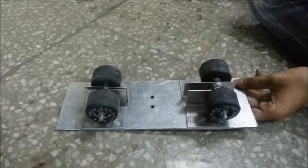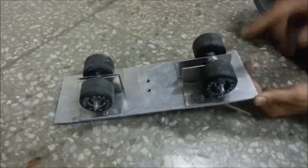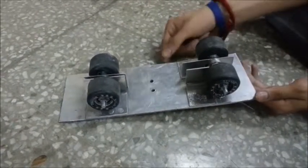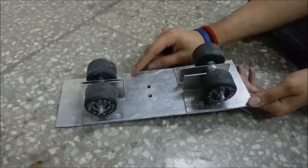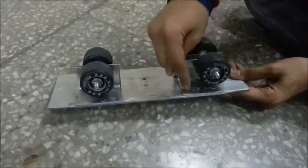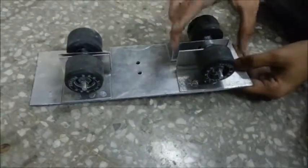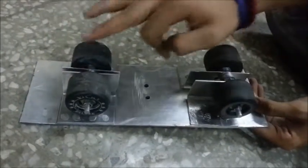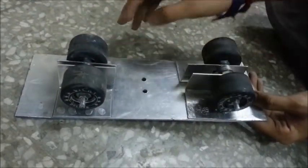Coming to the roller skate attachment, we first built four L-shaped thinner aluminium sheets which we would attach to the thicker aluminium sheet. We thought of welding it first, but since there is no such procedure available in the workshop to weld aluminium, we instead used rivets. After the four L-shaped aluminium sheets were attached, we drilled in four holes and put in two axles, and then we put in the wheels in the form of a roller skate.